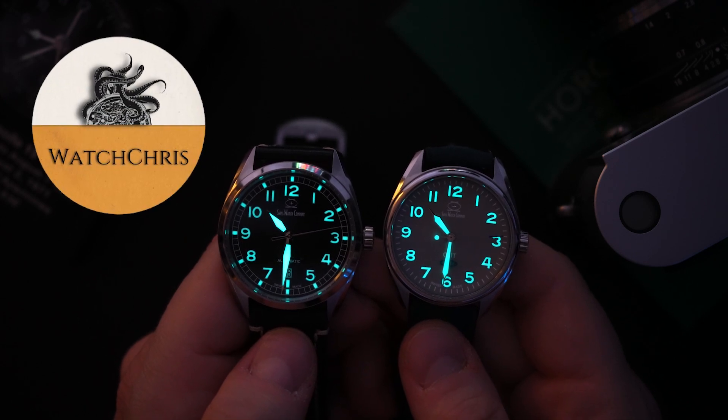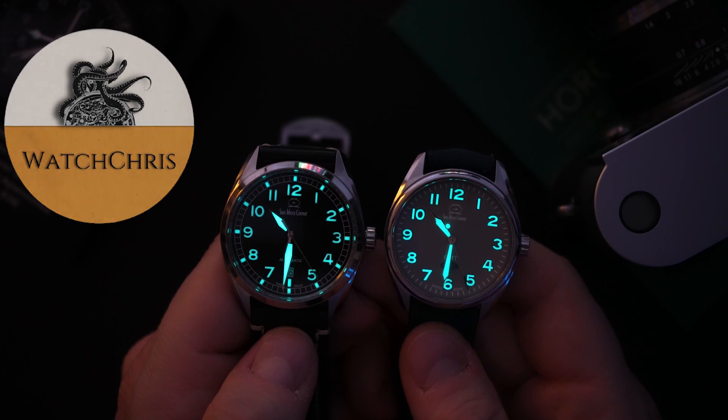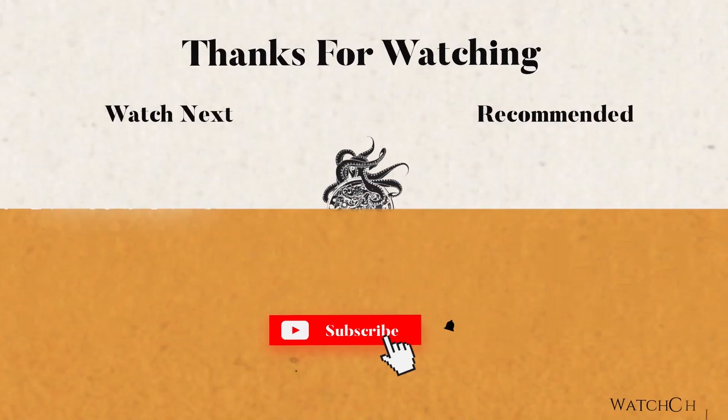I would love to feature one of their dive watches here on the channel — I've actually never featured one of their divers and I imagine they're pretty well made. I wonder what the lume would be like on those. Please don't forget to like, subscribe, and hit that bell icon — it is super helpful for the channel and I very much appreciate it.